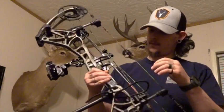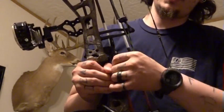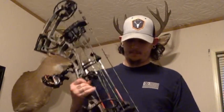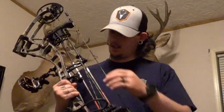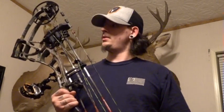I also have the Stink MD from Trophy Ridge on here. I like it — works really really well. They also have another version, a slightly cheaper version, that's nice too. I have that on one of my other bows.